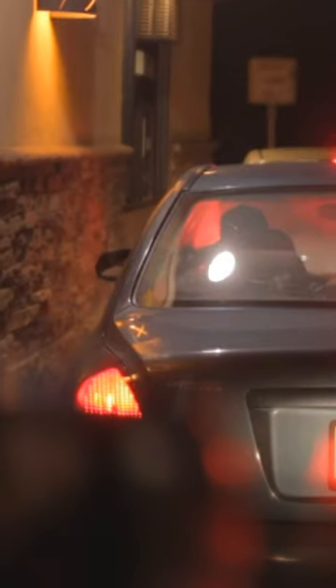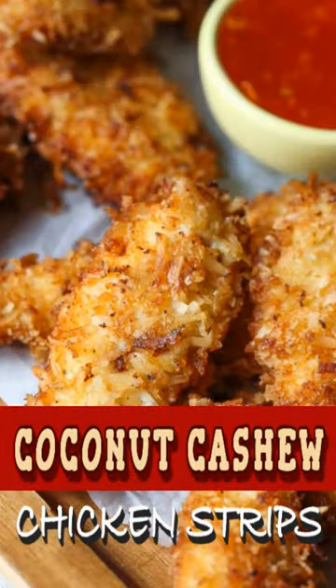Find yourself in the McDonald's drive-thru with your kids buying them chicken nuggets hoping there's a few left for you. I love those chicken nuggets but I love these chicken strips way more — coconut cashew chicken strips.